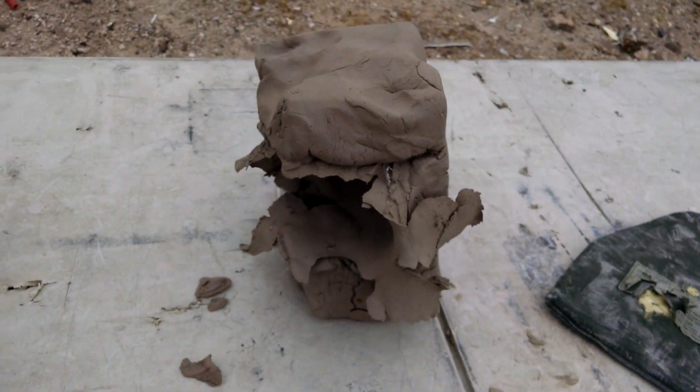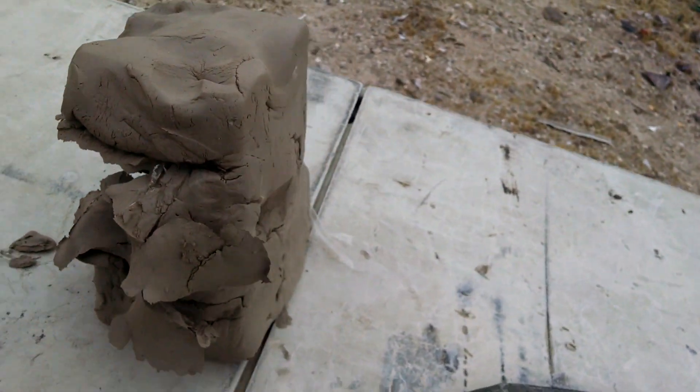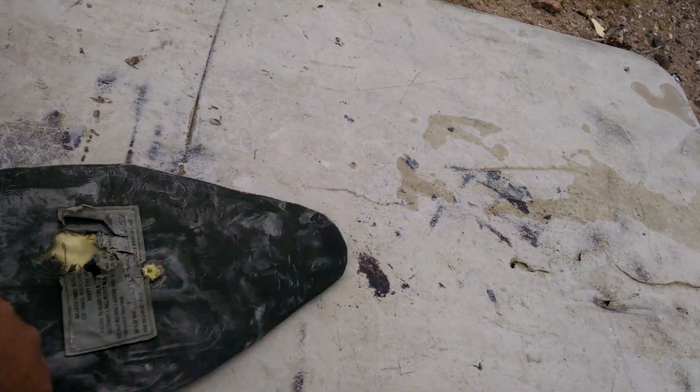Now, of course, clay doesn't represent wounding potential and all of that. That's not the point. The point of the clay is to measure back face deformation and give a soft backing for the body armor to perform properly.